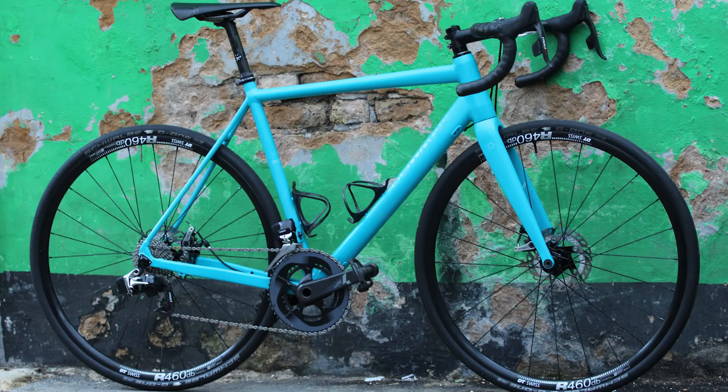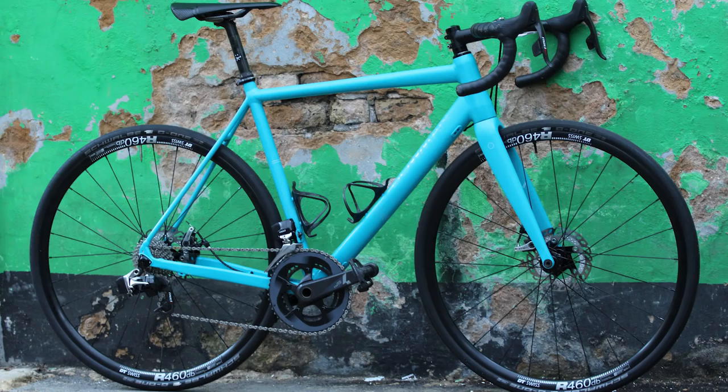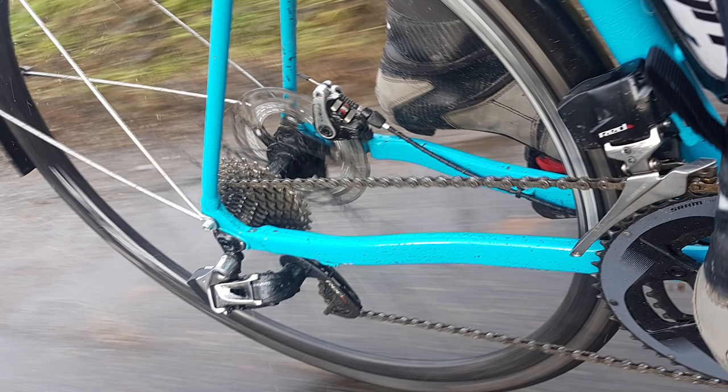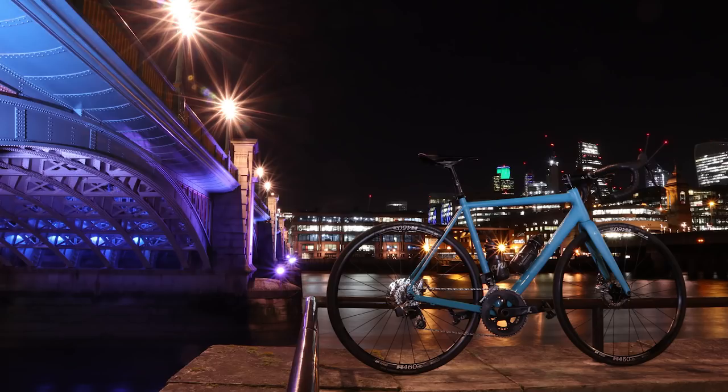British brand Bowman have just sent us pictures of their brand new model, the Pilgrim disc. The brains behind the brand, Neil Webb, has decided to stick with normal standards — as normal as you can possibly get. He's using 140mm discs and a threaded bottom bracket — you can hear the cheers already. He also says the bike can fit 30mm tires and possibly even wider, which is good if you want to hit the trails or do a bit of cyclocross. Looks nice too.